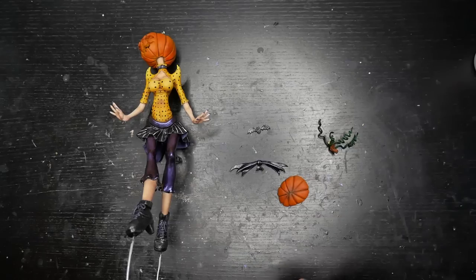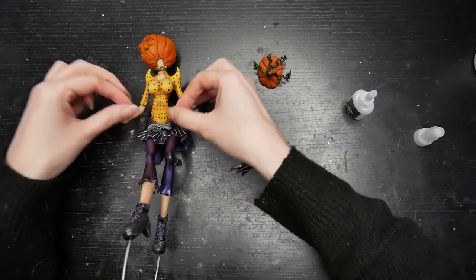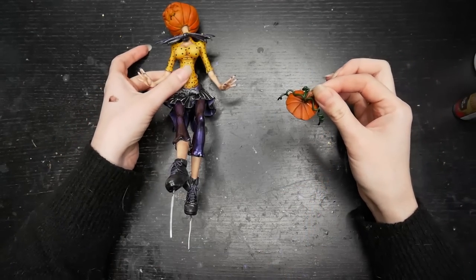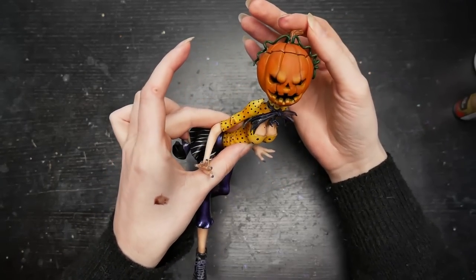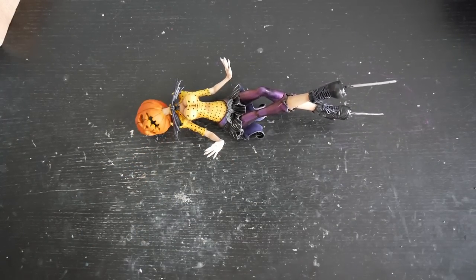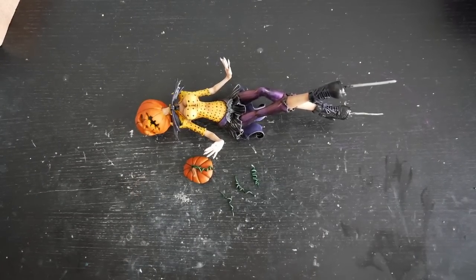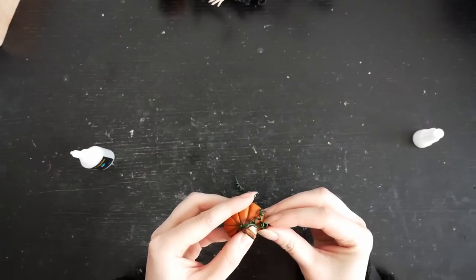And with this step the doll was ready for assembly. The only thing left to do was the stand - but yeah, I accidentally dropped it. I fixed the result of my morning shenanigans with super glue and I could finally start working on the stand.